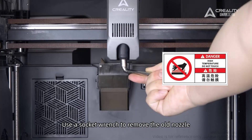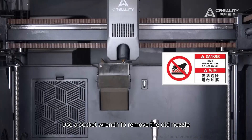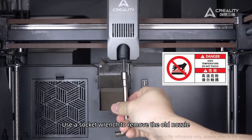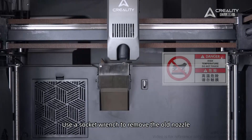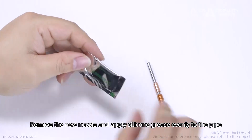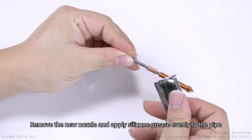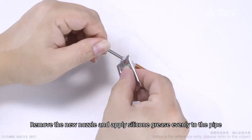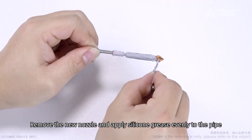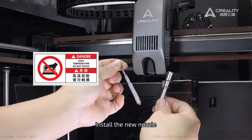Use a socket wrench to remove the old nozzle. Remove the new nozzle and apply silicone grease evenly to the pipe. Install the new nozzle.